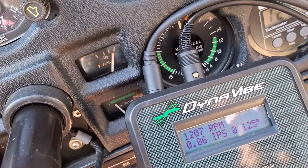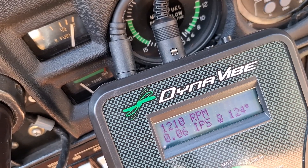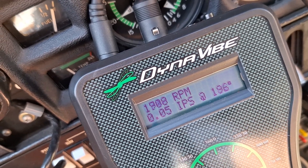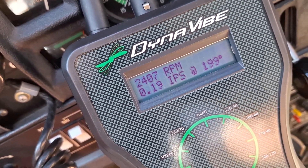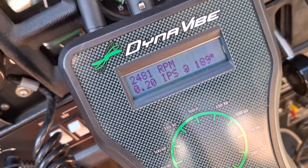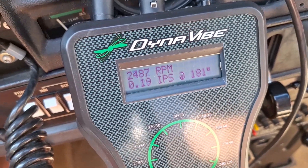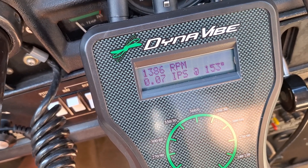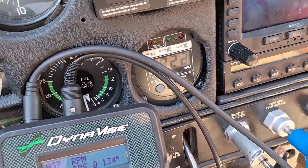Okay, I've got it running again and I'm going to rev it up — you can watch this, I'll try and hold it still. Okay, so that was about 0.2 at 180 degrees. So we had a shift, meaning the weight isn't going in exactly the right spot.